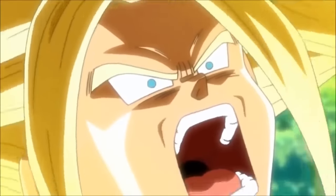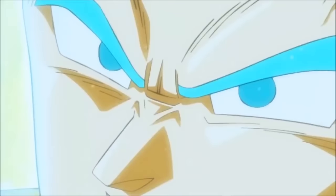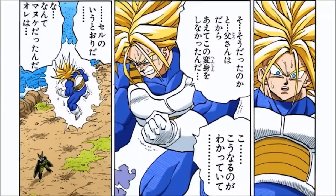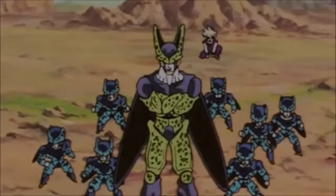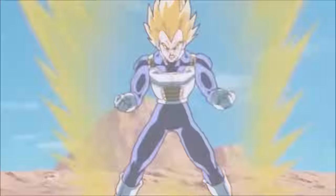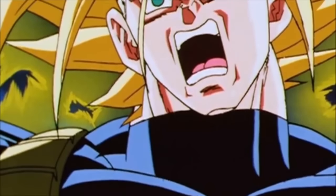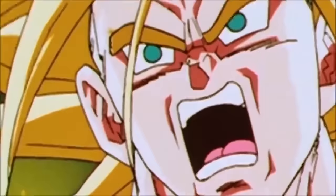Although this form looks cool, it's definitely one that even Vegeta in Dragon Ball Super refers to as primitive. It's just not an effective form for combat at all — Goku says it, Vegeta says it, and Trunks realizes it, which is why he didn't really use this form in combat again, with the exception of the anime version of the Cell Games fight with the Cell Juniors. After that, he recognized this form is just no good.